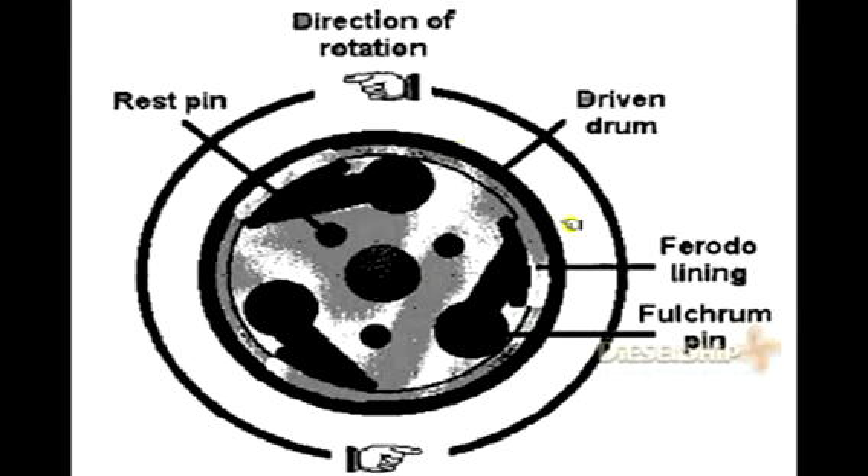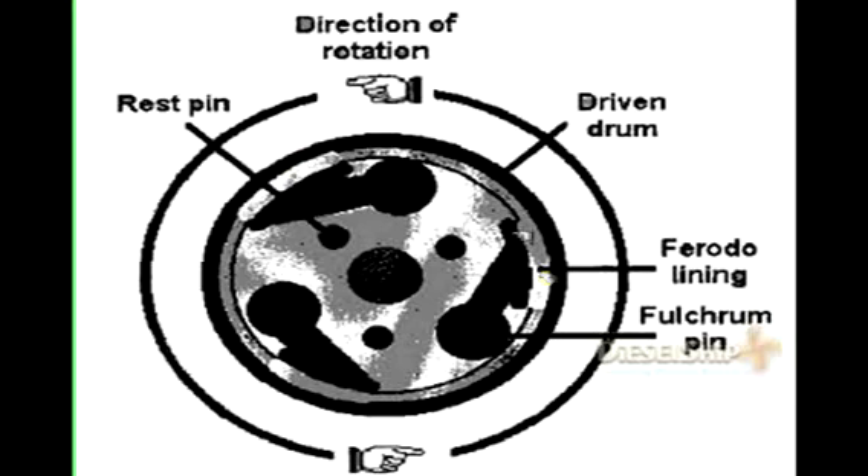Next, let's discuss the centrifugal clutch and its arrangement — specifically the friction drum. The picture shows the inside view of the friction drum. There is a central hole through which the horizontal shaft passes. Three fulcrum pins are mounted upon which the clutch pads are attached; the number of pads depends on the manufacturer and shaft speed, and may vary from two to eight pads. We also have wrist pins upon which the pads rest when the purifier is stopped. Each pad has a rubber lining on its shoe, commonly called ferrodo lining, named after the famous company that manufactures it.